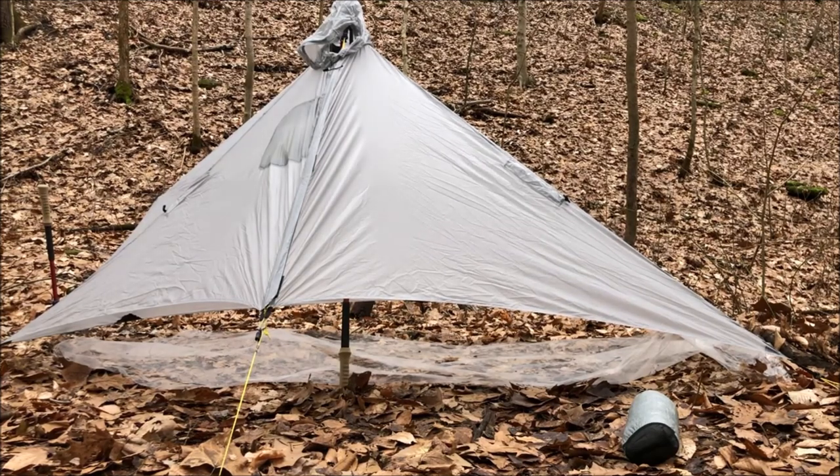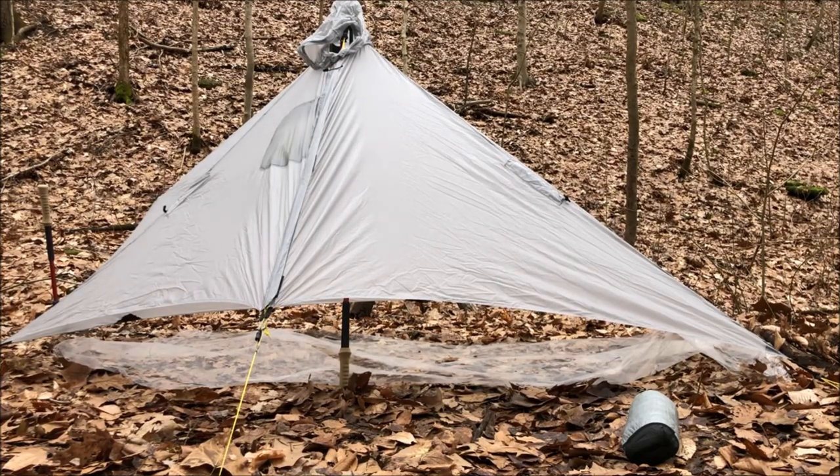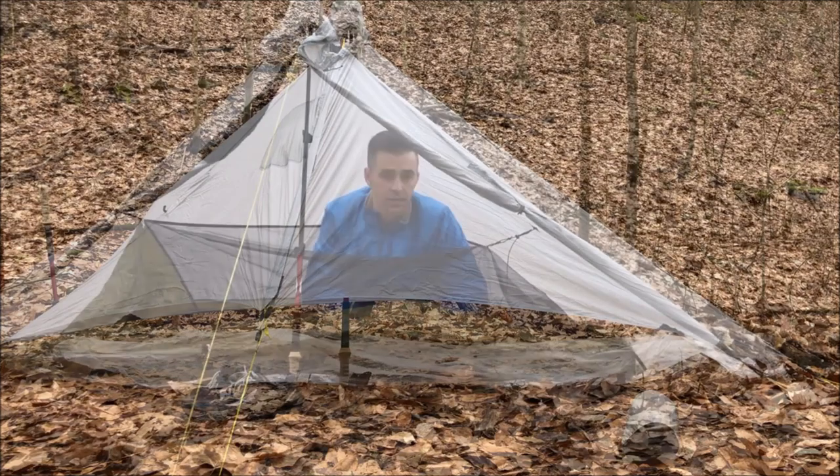I've received a few comments and some questions about how other bivvies would fit inside the Gatewood Cape. So I wanted to bring it back out, pitch it up for you, and just put some bivvies inside and take a look at how they fit. Let me get a bivvy set up and I'll be right back.